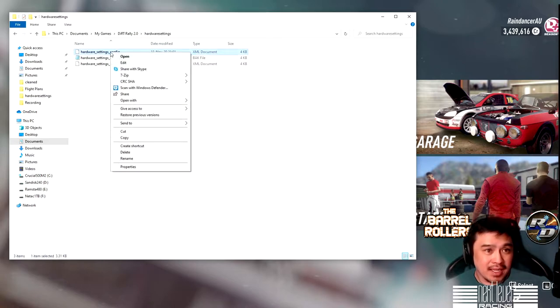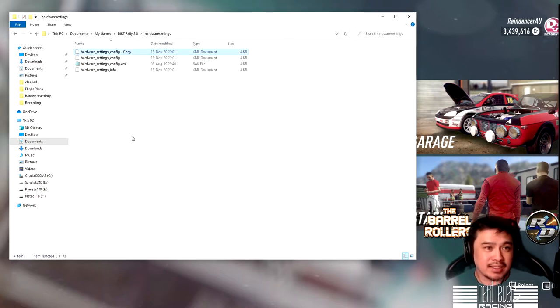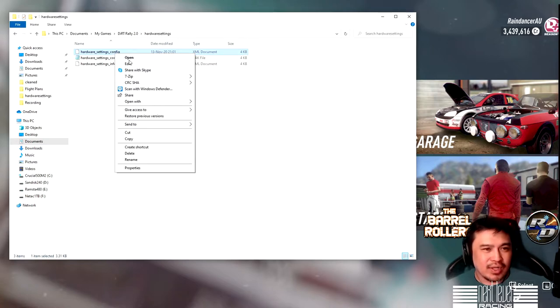Before making any edits, right-click on the file, make a copy, right-click again on some white space and click paste — now you've got a copy of your hardware settings file. This means that if anything goes wrong, you can delete the edited hardware_settings_config file, rename the copy back to hardware_settings_config, and everything will be back to how it was. I'll just clean that up and delete the copy.